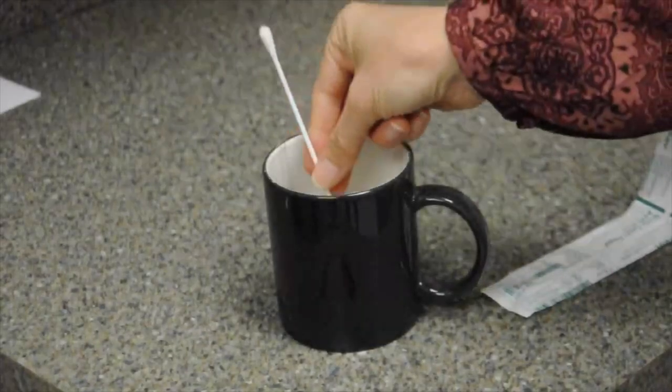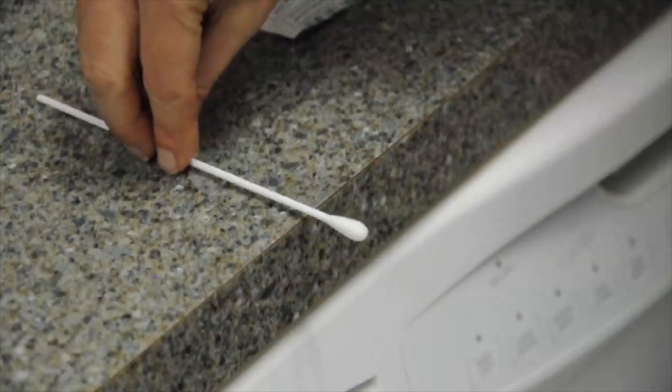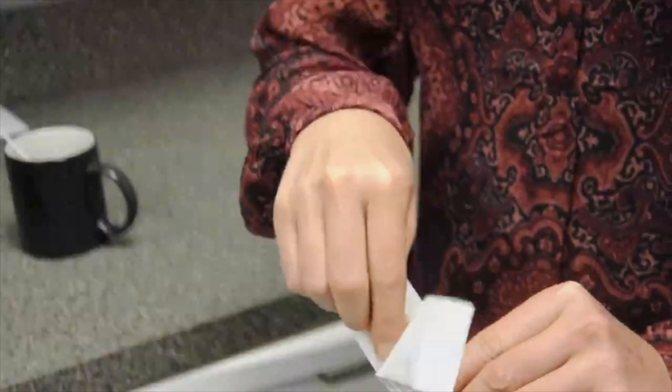Place the swab into a cup with the cotton end sticking up, or lay the swab on the edge of a countertop, making sure the swab tip is hanging over the edge and not touching the counter. Next, remove the second swab from the package and repeat the same 30-second collection steps on the opposite cheek.